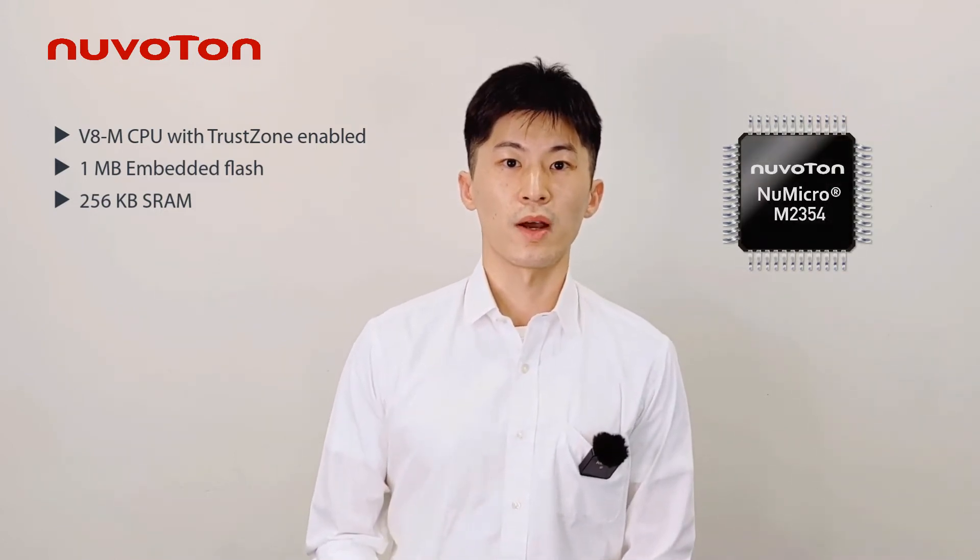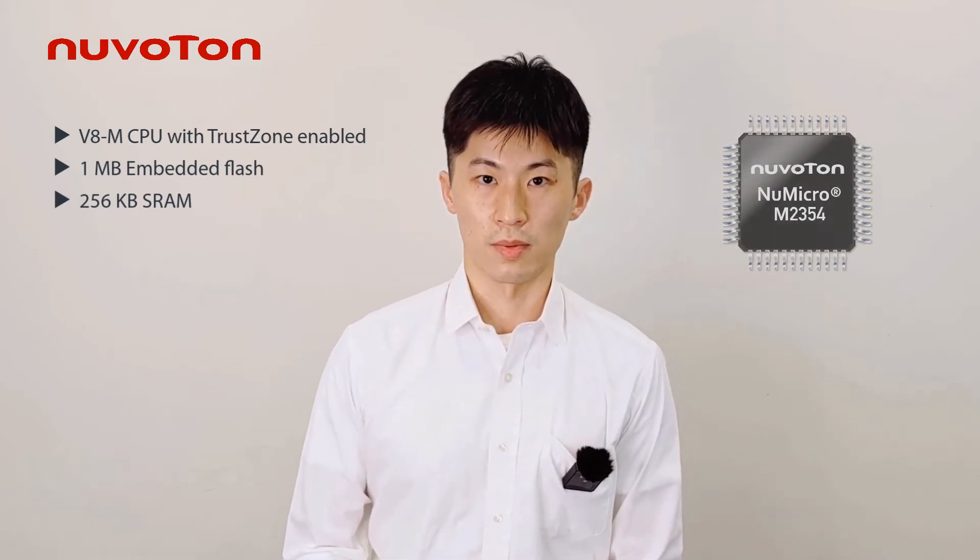In addition to providing NuMaker, I2C, HDC, and timer, it also supports SPI, USB 2.0 OTG, and CAN bus.